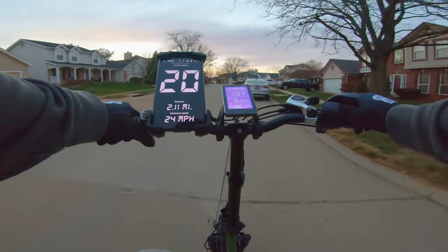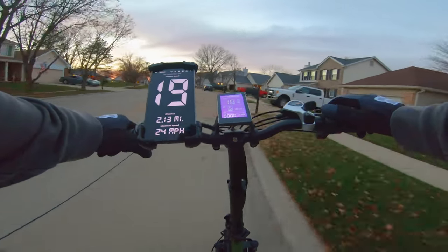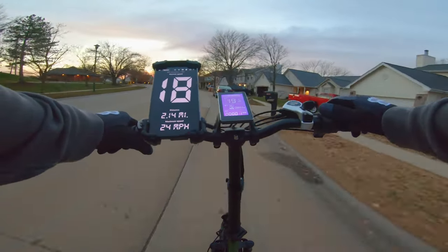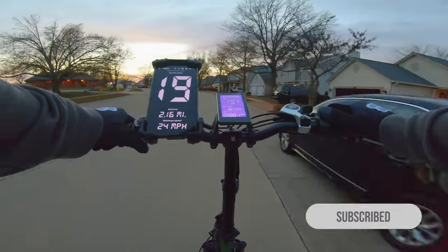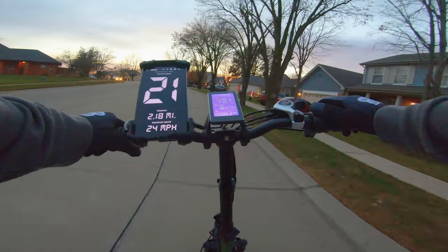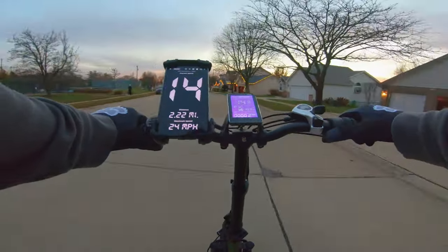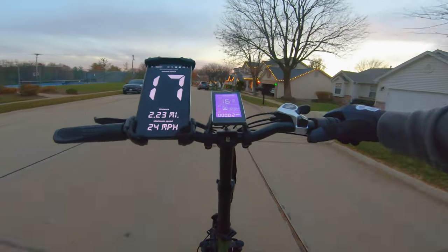I was only able to reach a top speed of 22 miles per hour, so we're going to have to tweak some of the settings and see if we can get any more out of it. With the IPAS system you're supposed to be able to get more mileage out of the battery, so we'll have to test that at a later date. I've seen some YouTube videos that I'm a little skeptical about, so we'll do our own real testing out in the field.